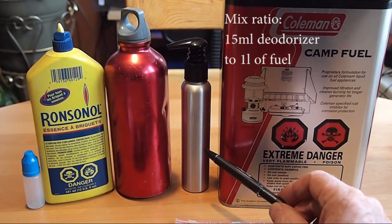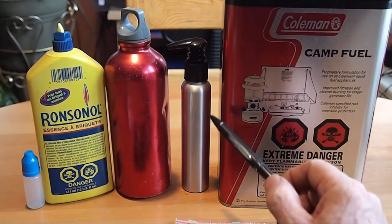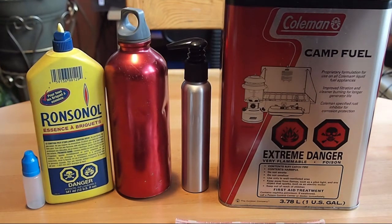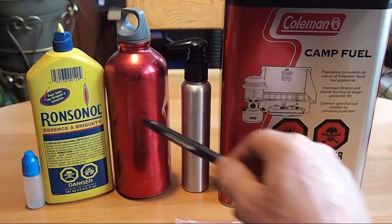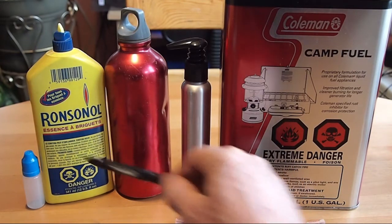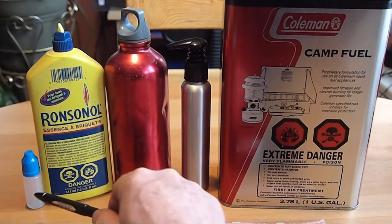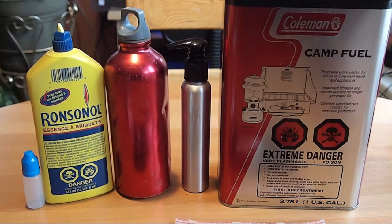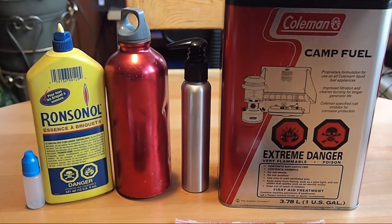That bottle would result in about 320 fills of the large hand warmer for that 125 ml bottle of deodorizer — which for people south of the border is around four ounces. Then what I do is, now it's mixed in the sig bottle, it doesn't decant very easily into the small 15 ml bottle I use for filling. So I go from the sig into the Ronsonol bottle, which I just keep reusing, and then from the Ronsonol I go into the 15 ml for my refills. You will need a very small neck funnel to transfer from the sig to the Ronsonol.